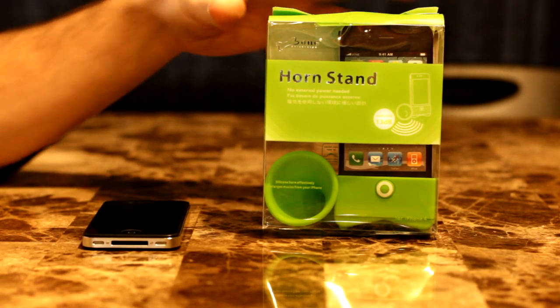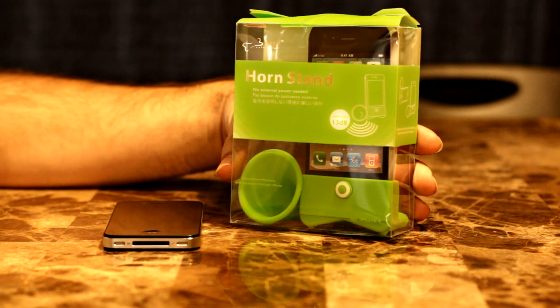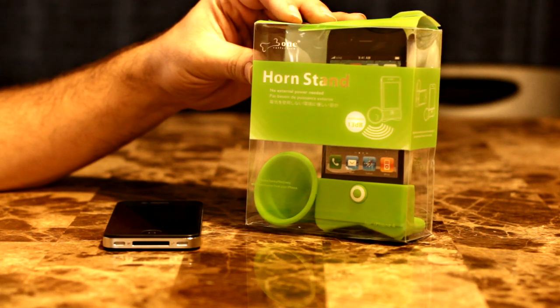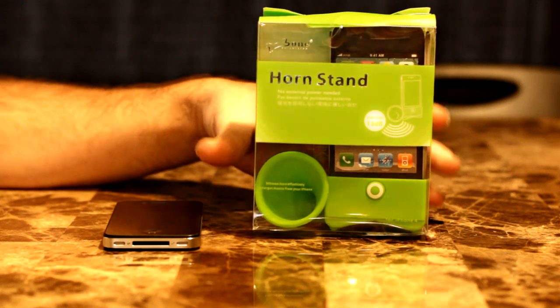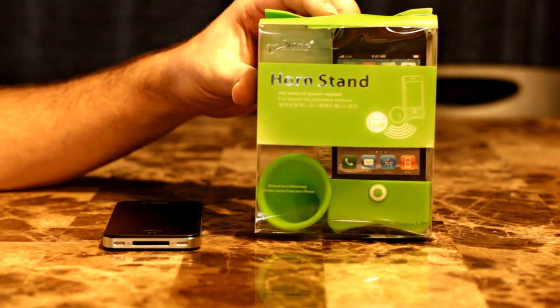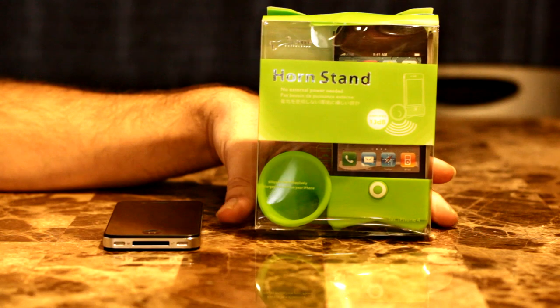Today I want to show something pretty neat that can amplify your sound on your iPhone. It is called the Horn Stand and it's by a company called Bone. I got this off Amazon for around $4 shipped and it's supposed to amplify the sound by about 13dBs, so let's see what this thing can do.